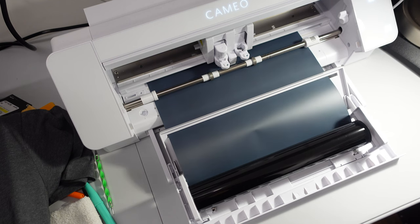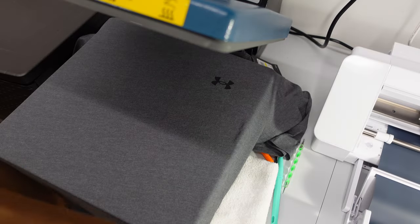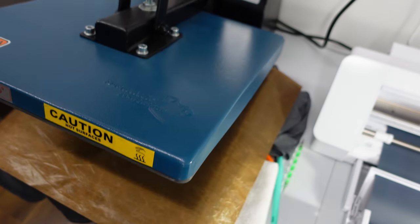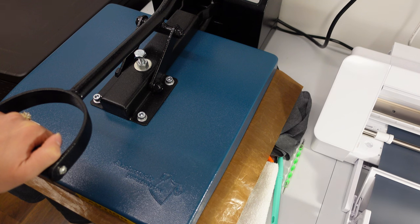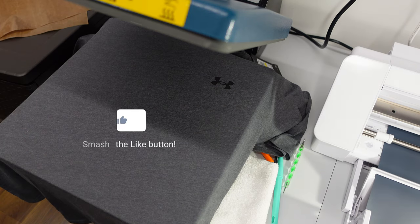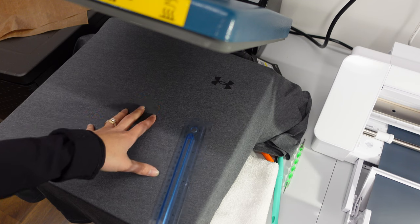Now we're going to let this cut, and in the meantime we're going to press down one of our shirts so it's nice and flat before we put our design on. Anytime you're pressing a shirt you want to cover it with a protective sheet, just to make sure it doesn't damage the shirt or any existing logos. Give it a medium soft press — not all the way down — just for three seconds, and that'll iron it flat.